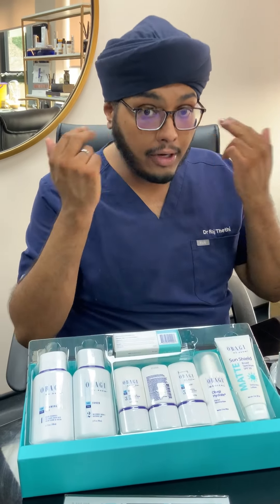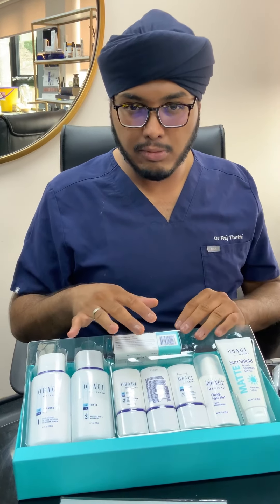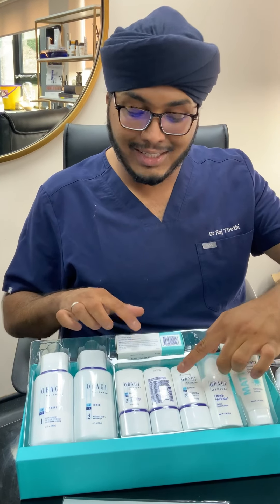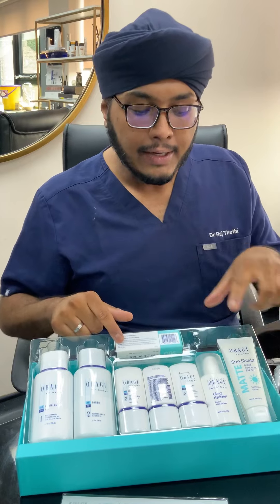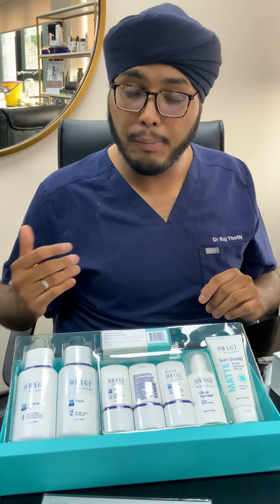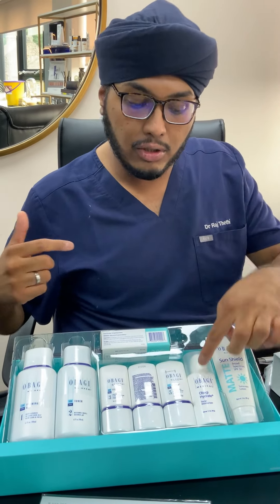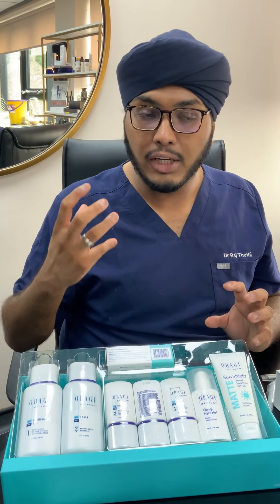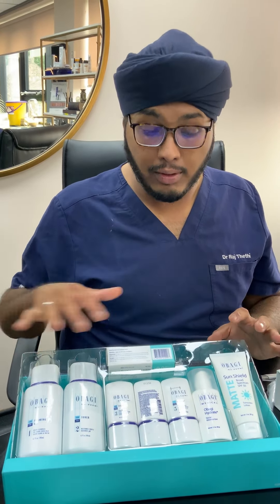Similarly with applying this blend — it may look like there's loads of product and it's not going in, but just keep rubbing. It will suddenly vanish. At night time, wait at least one hour before you go to bed after applying — this will be the last thing you put on at night. It's quite greasy, so you don't need hydrate on top and you don't need sunscreen at night. Wait an hour so it doesn't rub off on your pillow, then go to bed. In the morning, use a bit of hydrate if needed, at the end of your protocol.